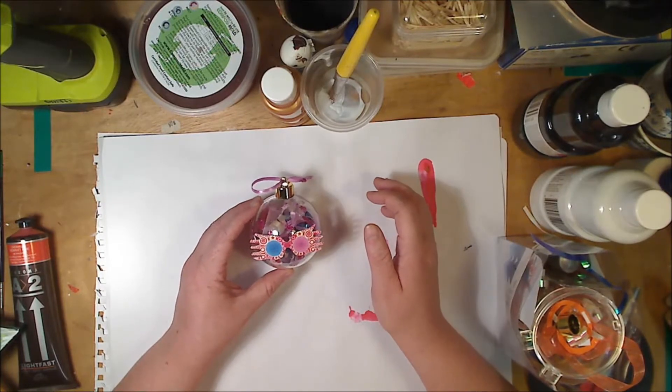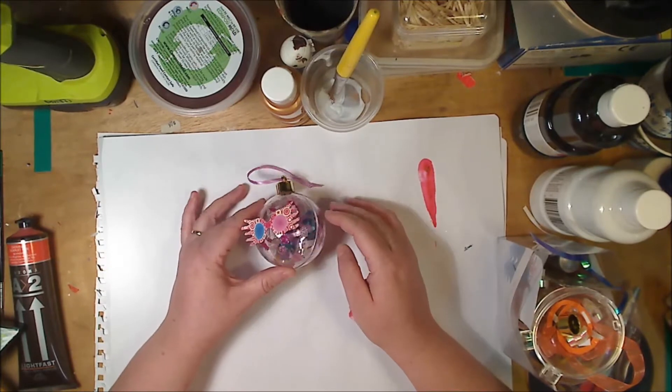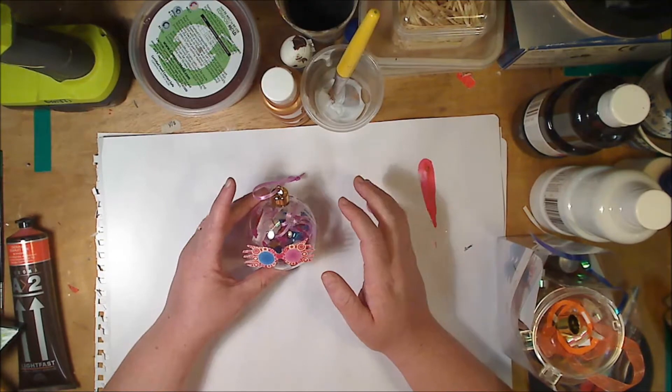Hi, welcome to Frat Boxing Gaming. Today I'm going to show you how to make this adorable Luna Lovegood bauble as well as one inspired from the Chudley Cannons logo.